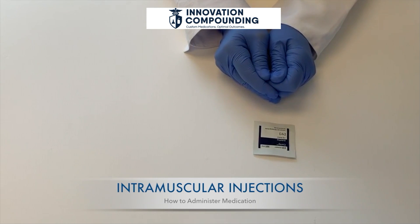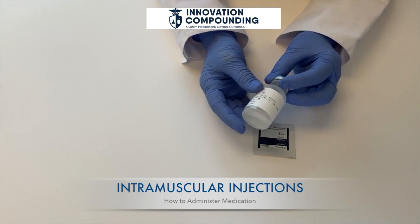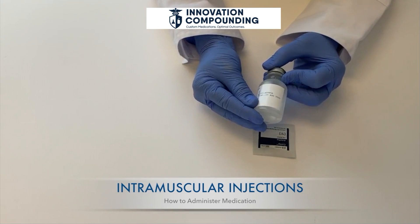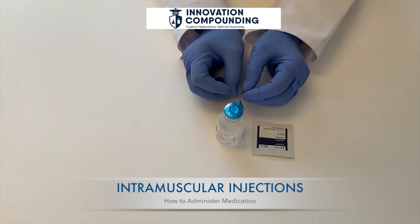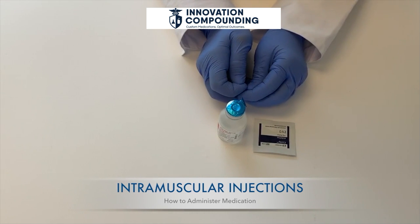If this is the first time you've punctured your vial, make sure to label it with today's date. You should discard that vial once the medication is gone or after 28 days from the date of first puncture. If your medication is to be refrigerated, remember to place it back within that temperature range.